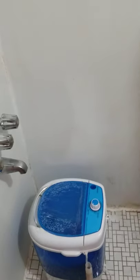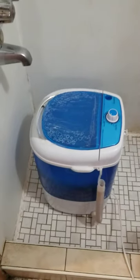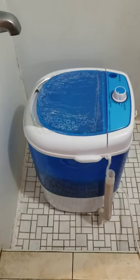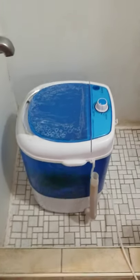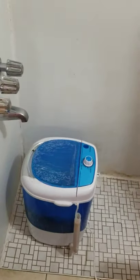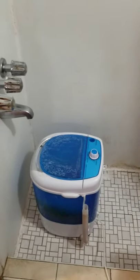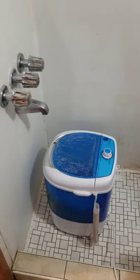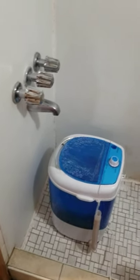Hello everyone, today I'm going to do a review of a Cosway mini portable washer. I got it on Amazon for a hundred dollars, and I waited four months to actually do the review because I wanted to test how long it actually lasts. I will tell you all the ins and outs of it.